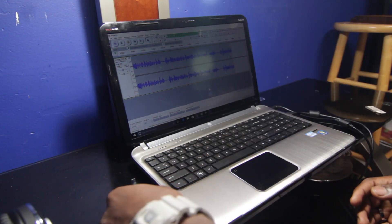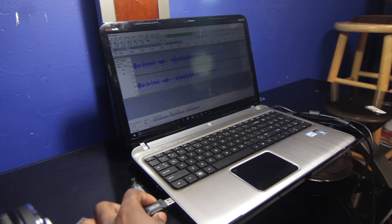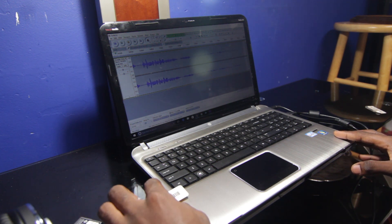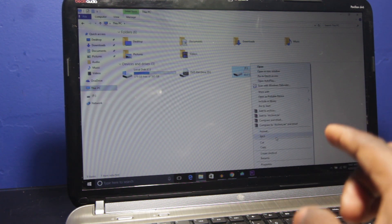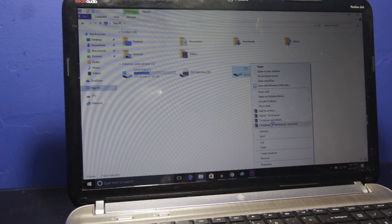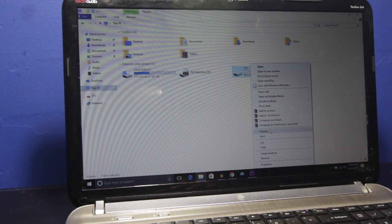The first thing you want to do is plug in your flash drive into the computer. Right-click on your USB flash drive and format it if it has anything on there. Mine is completely empty as of right now. If you need a USB flash drive, I will link some down in the video description below.